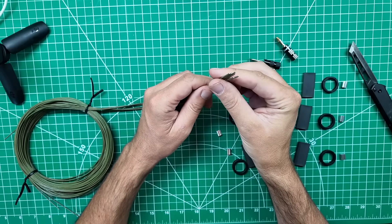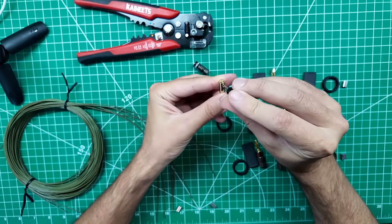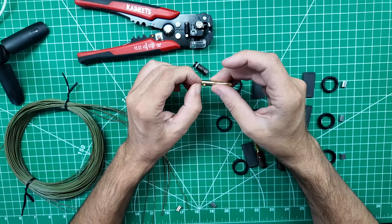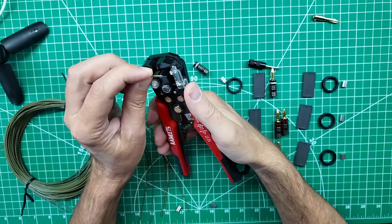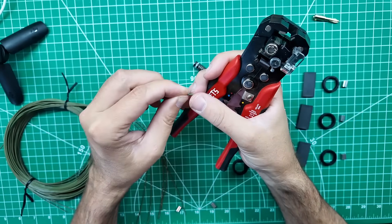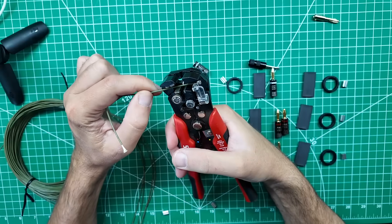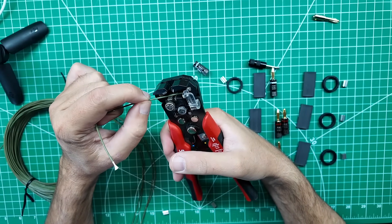How much wire do I need to strip in order to make a good electrical connection? That much. These are my Kaiweetz wire strippers and they have a little guide so I can measure the depth of the cut I want. So we put it in until we hit the guide. This wire is copper-tinned Kevlar-coated 20-gauge wire — super strong stuff — which makes it a little harder to strip cleanly.